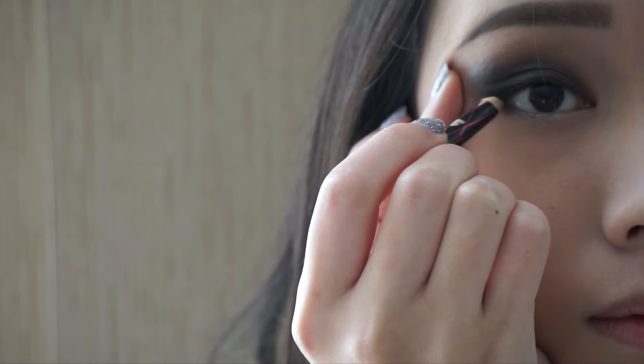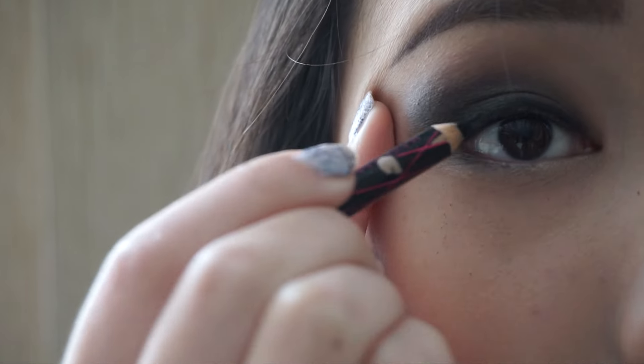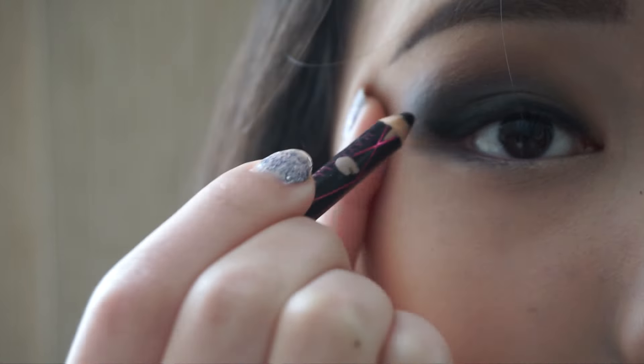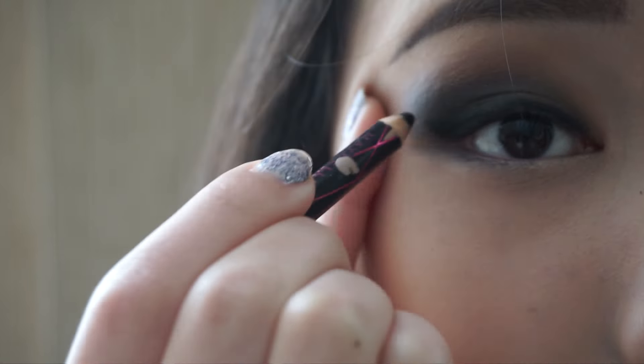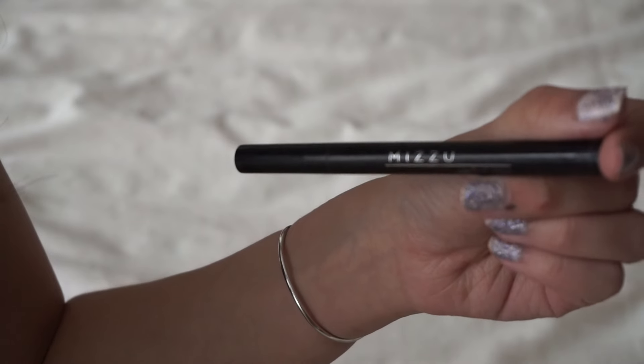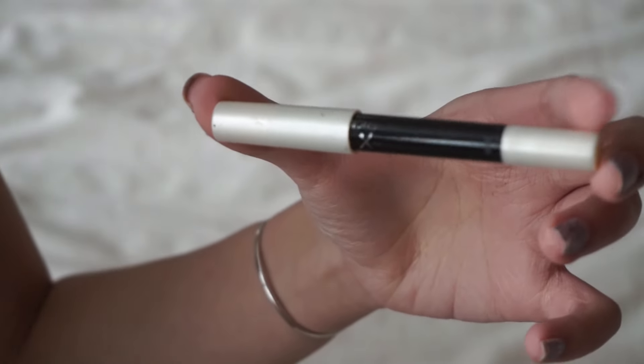Now on to the liner. First we've got to line the waterline using a waterproof pencil liner — I'm using the one from Miss Hannah. Next I'm using another eyeliner from Maybelline, lining my eyes and creating a slight wing on the outer corner.